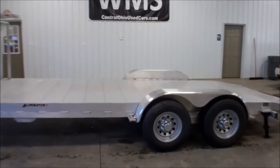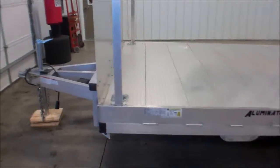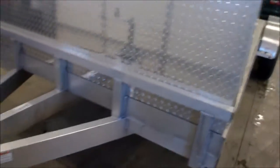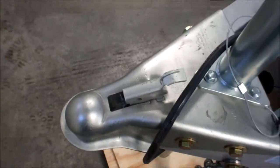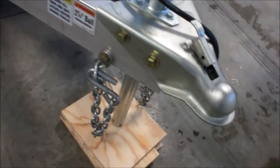This is Cody here at WMSOhio.com. I'm going to show you the 2015 Homesteader Illuminator 718 ACT. It's got a splash guard on it. It requires a 2 and 5/16 inch ball. Here are your safety chains.